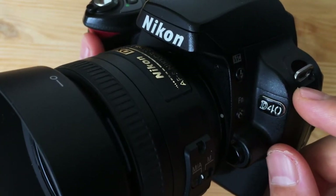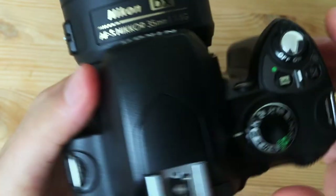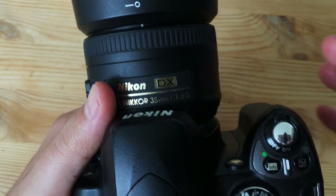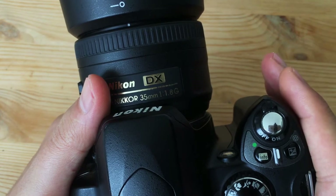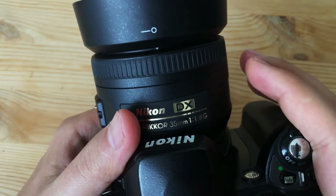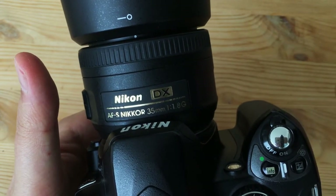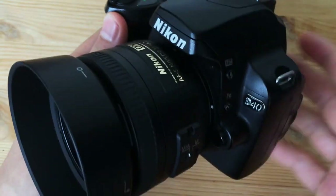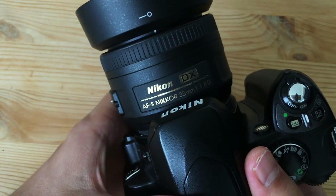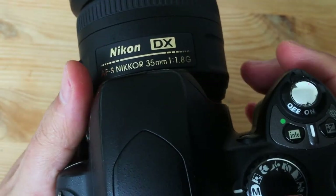It does not have a screwdriver motor in it, so make sure the lens has an autofocus motor if you're using autofocus lenses. Good lenses for this camera: any of the cheap zooms from Nikon like the VR2 18-55mm would be a good match. None of the AF-P lenses are going to work with this camera — stick to the AF-S G lenses. The 18-55mm, 18-70mm, and 18-140mm are all decent choices, but the camera really wakes up when you use it with prime lenses. The 1.8G primes from Nikon are a perfect match — I've used it with the 35mm 1.8G and the 50mm 1.8G and both are just a match made in heaven.